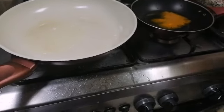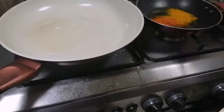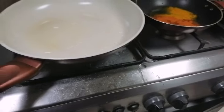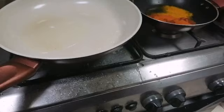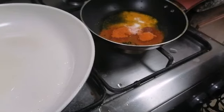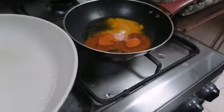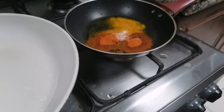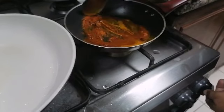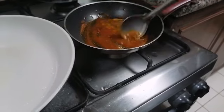We have added a little turmeric powder, now we are adding chili powder. Then add a little salt to the small tawa and mix thoroughly. You have to keep the stove on a low flame, otherwise this masala will burn and give a bitter taste.